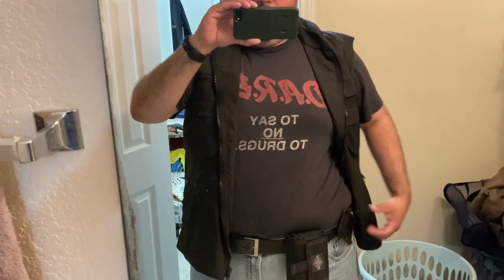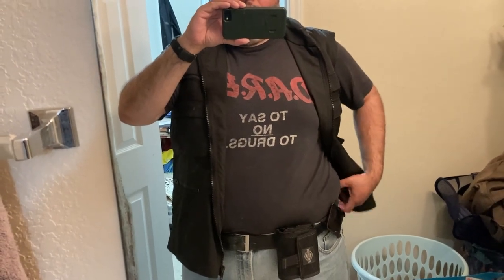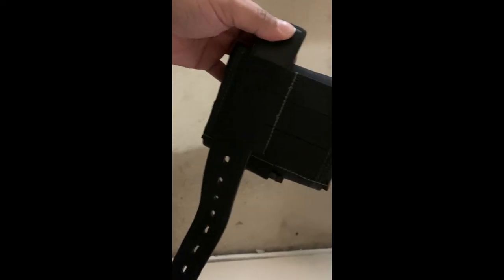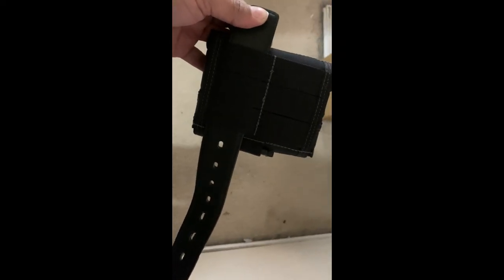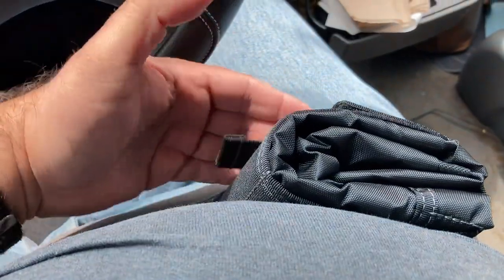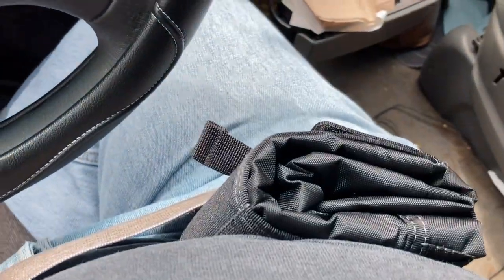My phone case is right here — couldn't go beyond that. Ideally it might be better somewhere over here. I'm trying the lower option now. Here's what it looks like on the lower level. It's actually working well — I'm a big guy but using the lower level it comes up here and isn't really an issue appearance-wise. I'm in my car right now.